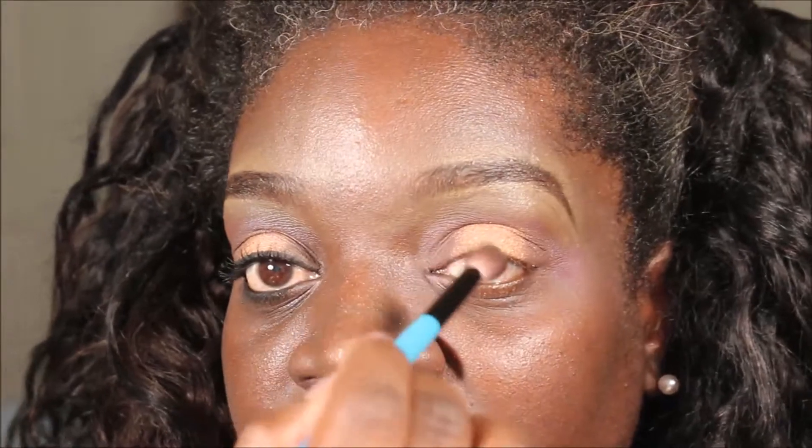I'm going to go back in with Embark and blend the corners so they're not so harsh. I'm just going to blend just a tiny veil on each side.